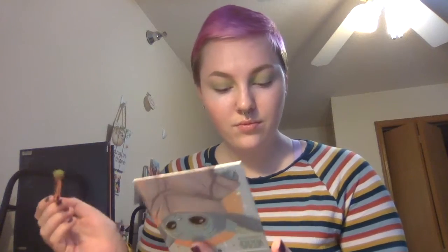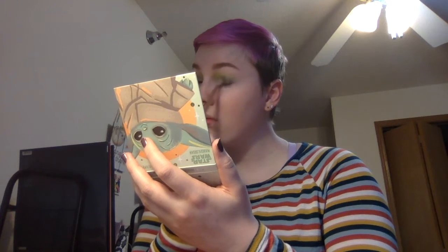Here we're going to switch back to the Child palette, and the shade is called Float Your Crib. It's a bit darker olive, and I'm using this on the outer corner as well as putting it all over the lid for more of a smoky look today. You'll be able to see that I'm pulling that all the way in to the inner corner and just smoking that out.